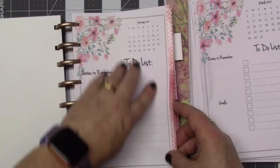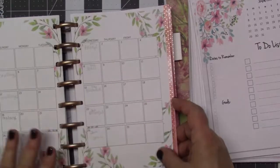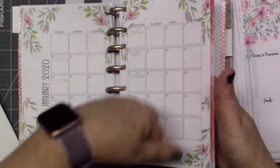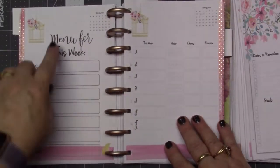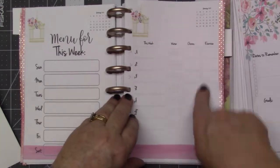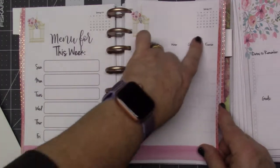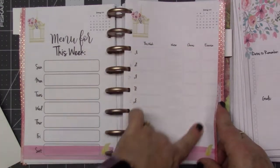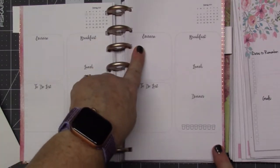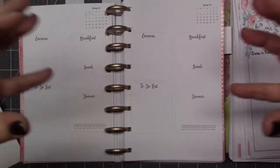I wanted daily pages because at the very beginning of the month I have a section for dates to remember, goals for the month, and a to-do list. Then I have the full month view so I can write down appointments. I even have a menu for the week, and sections to keep up with water, chores, goals, and exercise. Daily pages let me write down what I eat, the exercises I do, and my to-do list — hopefully keeping me accountable for the year.